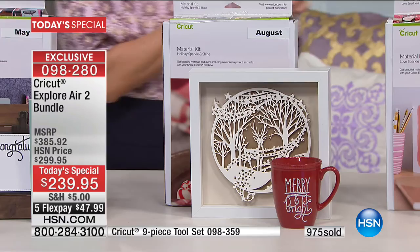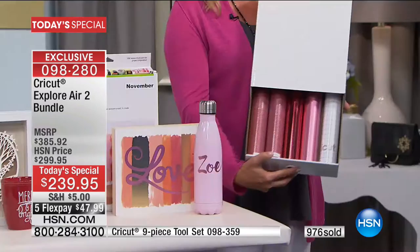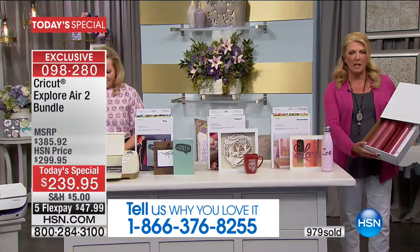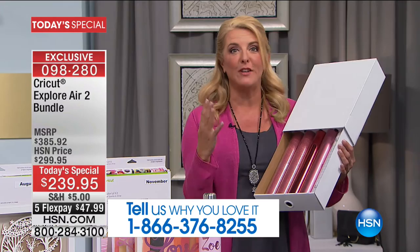And look at how the auto ship comes — in a drawer! It's a drawer of full-size rolls, not samplers. Plus the font, plus the projects, all of that for $27.95. You go on auto ship, it comes automatically. When you open that box and slide this open, your creativity will be on fire.